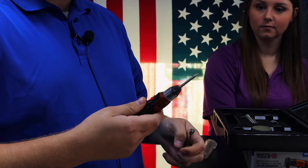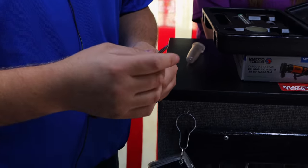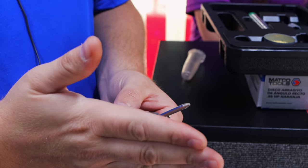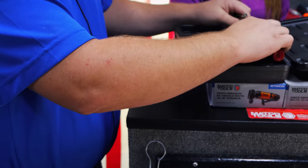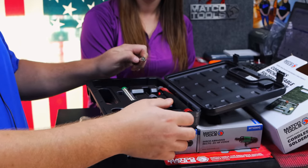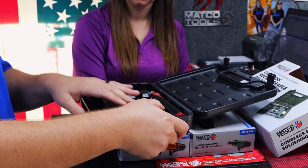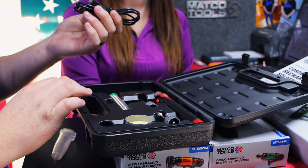On the Power Probe butane soldering iron that I sell a bunch of — the only thing about it, you have to watch where that hole is on the side of it, because it'll burn something. If you don't watch where that hole is, you're fixing to burn something. With this one, you don't have that problem — there's no flame coming out. The tip gets to 1,100 degrees over here, but you're fine. I like that, because that other one will burn something up in a heartbeat. Of course, it's got the sponge and everything in it to cool it down.